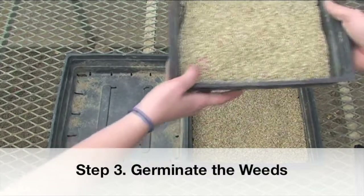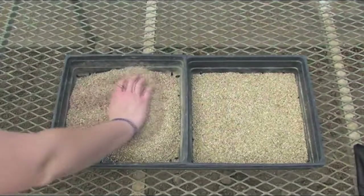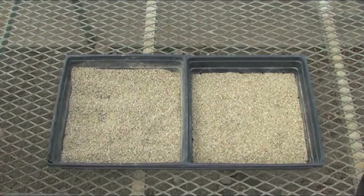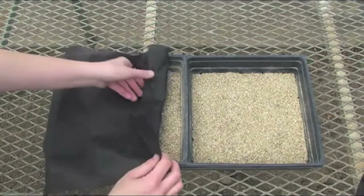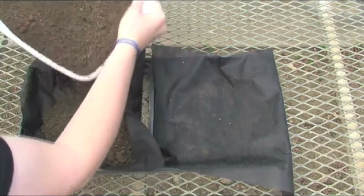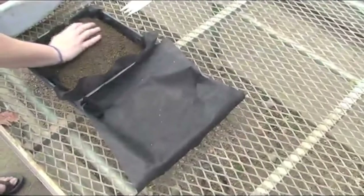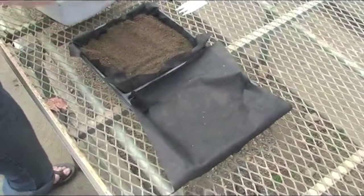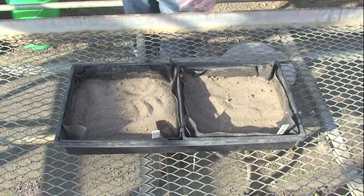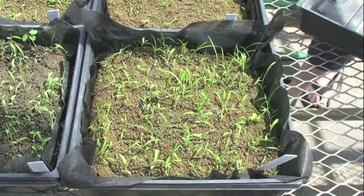The third step in the germination method is to create the best conditions for sprouting the weed seeds. Put a layer of vermiculite or another sterile substance on the bottom of the flat and then cover with landscape fabric. This allows for even watering and drainage and easy removal of the sample. Spread the soil out in a 1 inch layer in the flat to allow as much surface area as possible for weed seeds to germinate. One 10 by 20 inch greenhouse flat will hold approximately 5 soil cores. Mark each flat with a stake identifying the sample, then put the flat in the best growing environment available with optimal light and temperature control, and keep the soil moist.